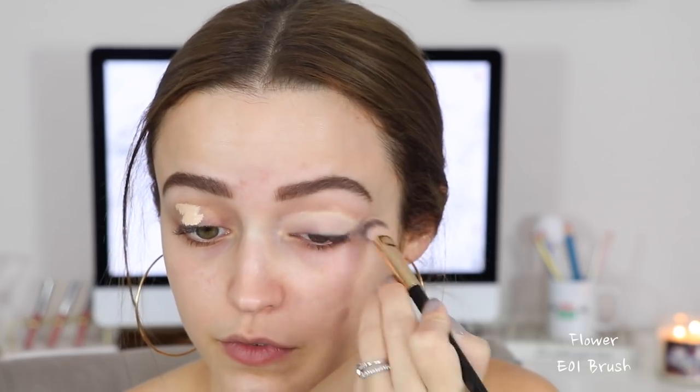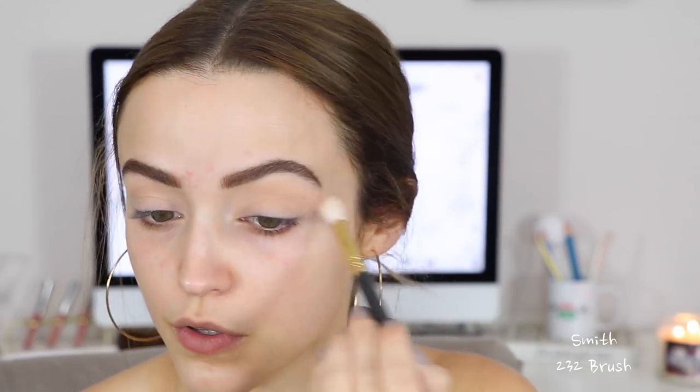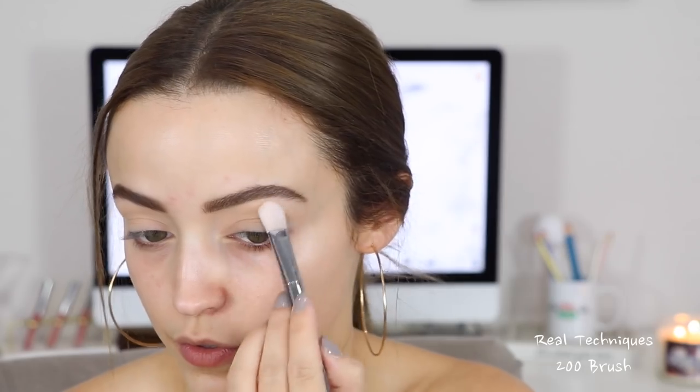I always prime my eyelids with concealer to cover up veins and get them ready for eyeshadow. I did that with the Tarte Shape Tape, then applied a face powder to set down the concealer so it's not sticky. I'm going to take my Dreamstreet palette, but I'm only using two shades from it.